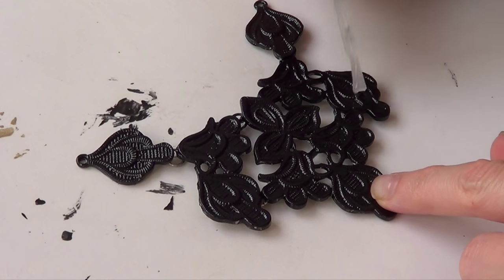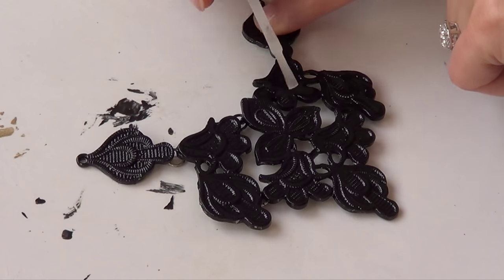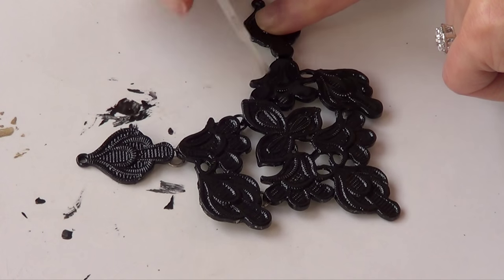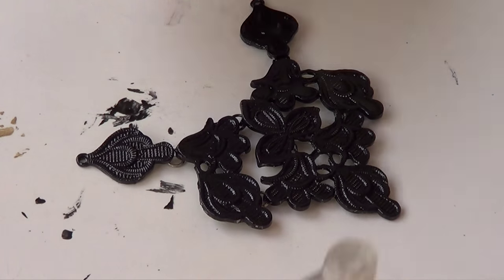Once that's done, I'm simply going to add a top coat. In this case, as I mentioned, I'm going to use my matte top coat because I wanted my necklace to have a not-so-shiny finish — I just wanted it to have a matte finish.